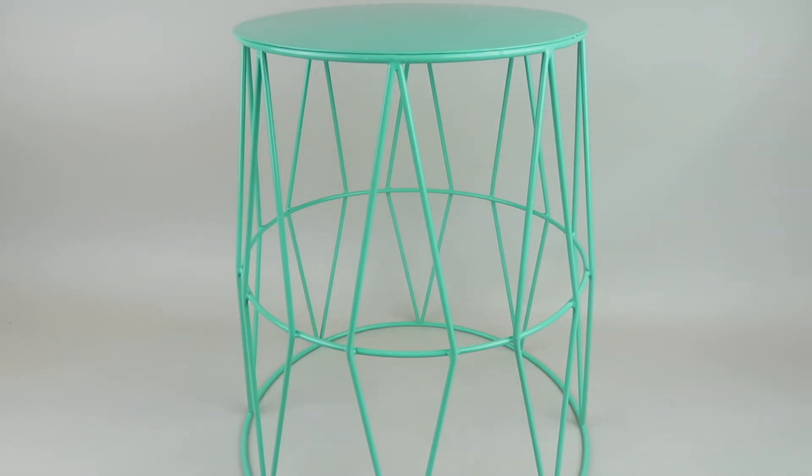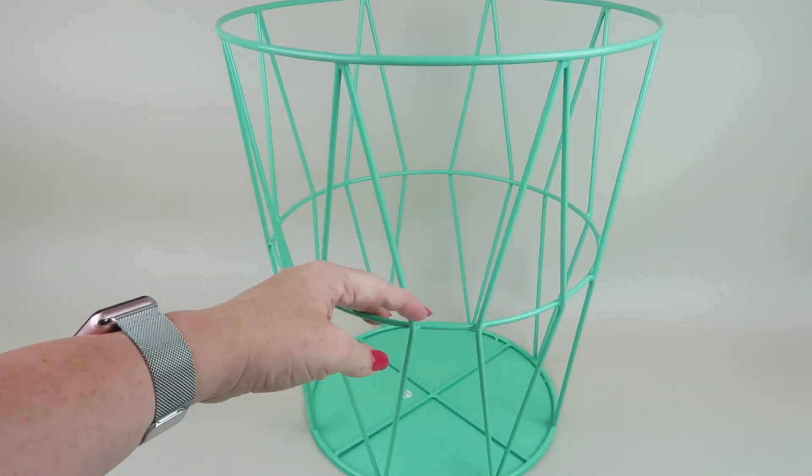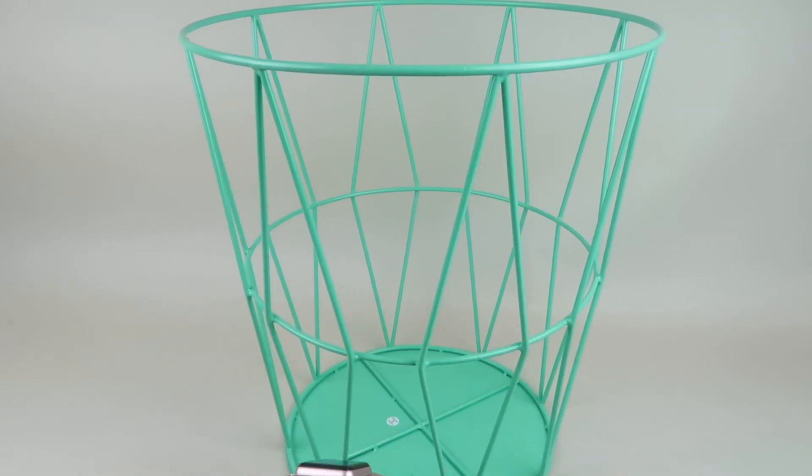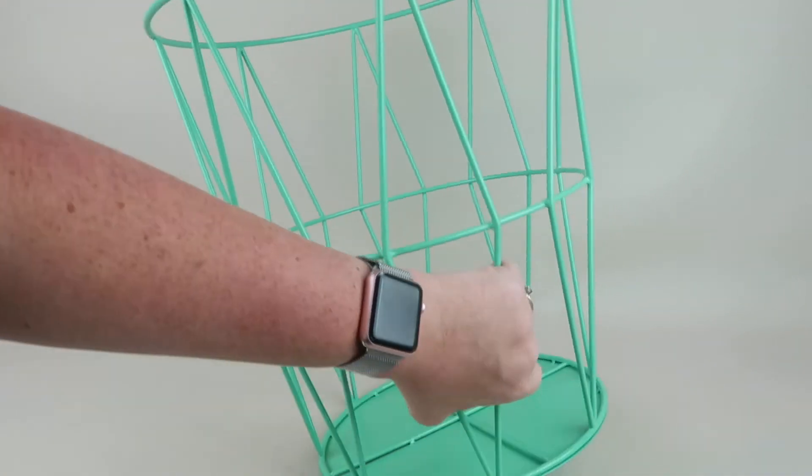The biggest item in the box is this stool — it's a metal stool or side table. Honestly, I think you could turn this upside down, line it with a garbage bag, and use it as a trash bin if you wanted to.